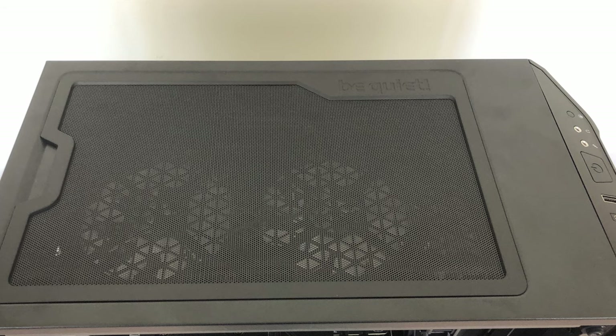The other thing they've done is the original PureBase 500 came with an interchangeable top panel — a solid top panel, but also a mesh top panel. Whereas the new PureBase 500 DX only comes with a mesh top panel. That makes sense: if you're going to have a case optimised for airflow, you're not going to want a solid top panel on it.